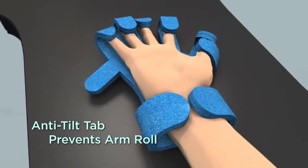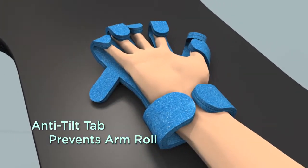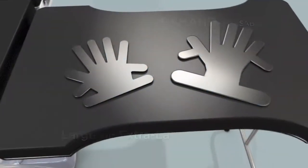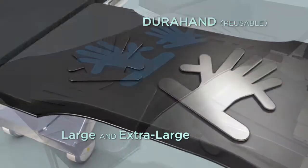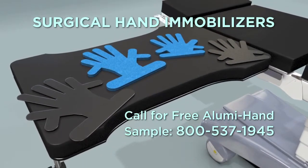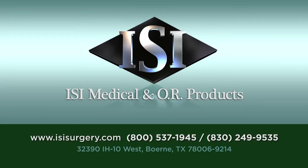The anti-tilt tab creates a kickstand to prevent rotation of the arm. Available in two sizes. The DuraHand is reusable and is now available in three sizes, including pediatric. For lead-free and latex-free hand positioning, call ISI today.